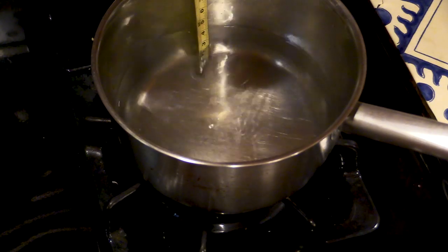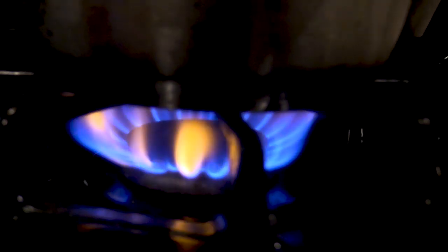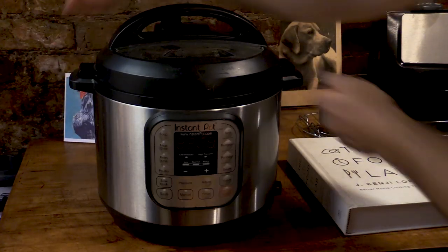One inch of water. That's pretty good. Bring that to a boil — water boils faster if you cover it. Nice lid.